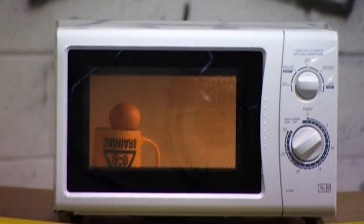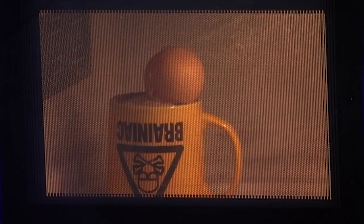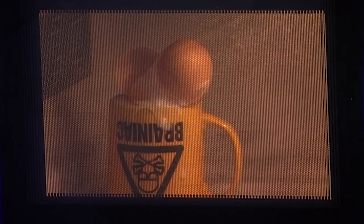As it spends time cooped up in the microwave oven, the inside of the egg cooks and expands, eventually forcing the shell apart.